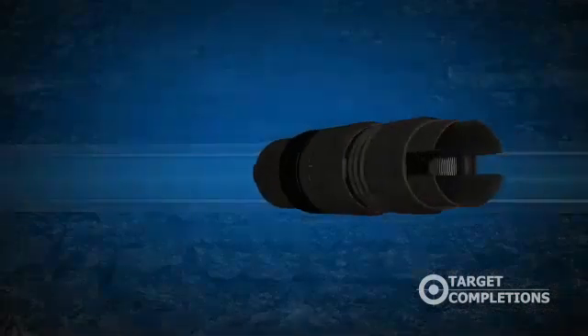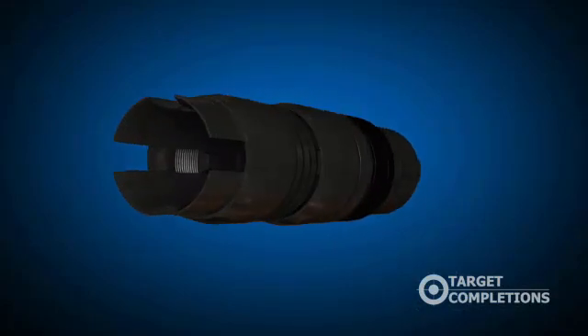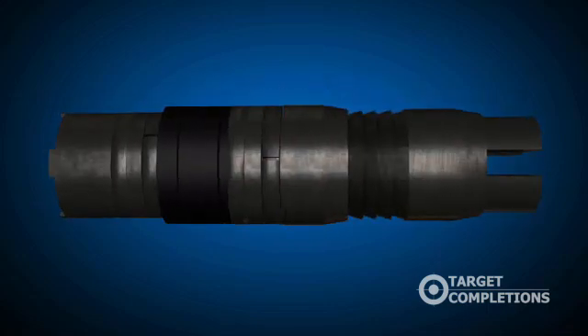Due to the unique design of the large ID, there is no need for plug drill out or removal to facilitate full production. This alleviates the need for additional coil tubing intervention.